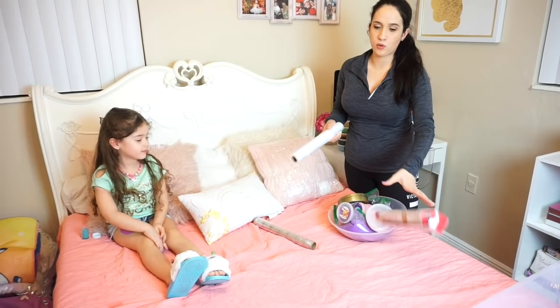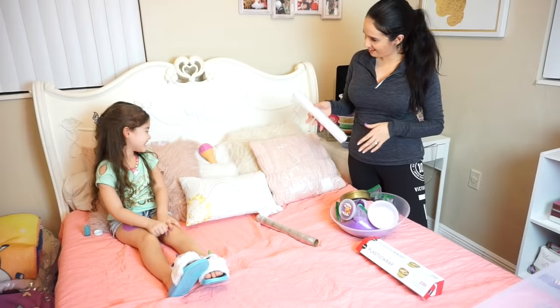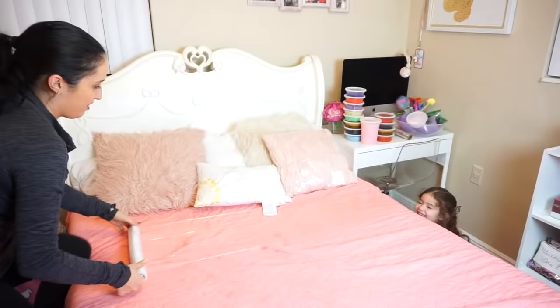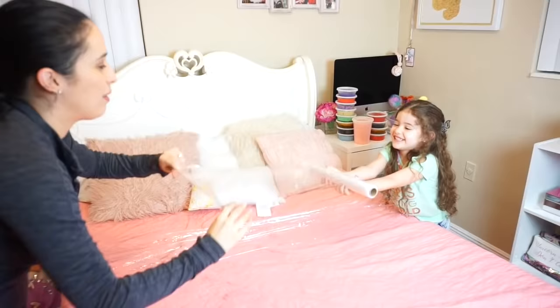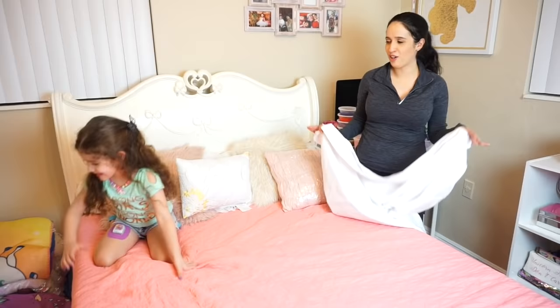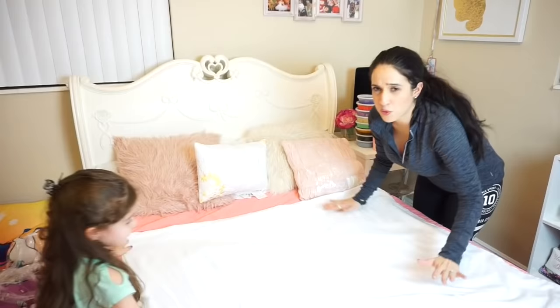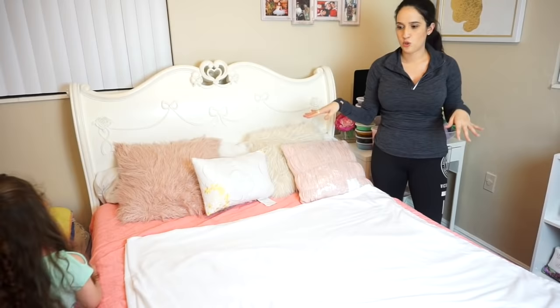Okay guys, we're going to wrap up her entire bed and I'll fast forward. Trying to wrap her bed was really hard — a lot harder than we thought! So I went and got these white sheets and I'm going to put them on the bed. Bella, can you help me? I'm going to put some slimes here and then wrap the pillows and maybe put some around here, because trying to wrap the bed was just not going to happen.